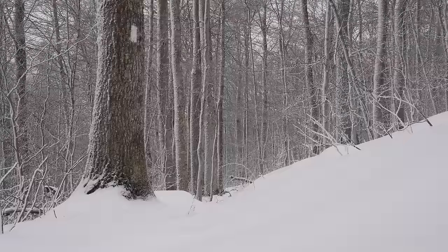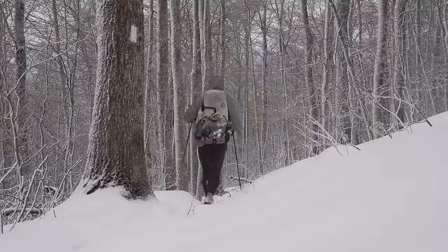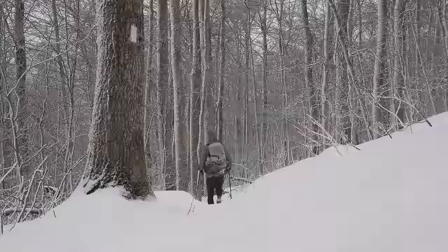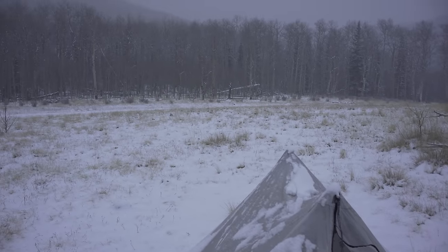The only downside to a single wall tent like this is condensation will build up on the inside. On the Appalachian Trail that's more of a concern, but when you're out west on the PCT or CDT, condensation isn't nearly as much of an issue. I'm pretty sold on trekking pole tents now versus more traditional tents — you don't give up anything in terms of room or usability, you save a lot of weight, and they're easier to set up.